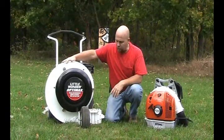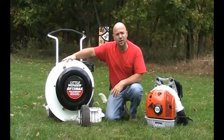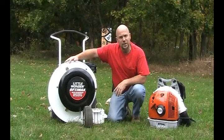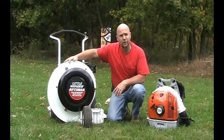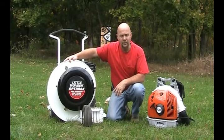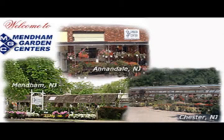So remember, give us a call. You'll find us on the web at MendhamGardenCenter.com. Call one of our locations to talk about your leaf blower equipment needs. You can also find STIHL on the web at STIHLUSA.com — check out their products. We are a large retailer and have most of their products in stock. Thank you and happy leaf cleanup! You can buy any one of these products at one of our locations.